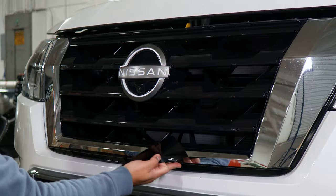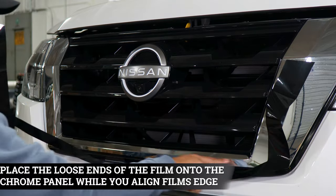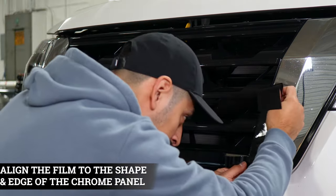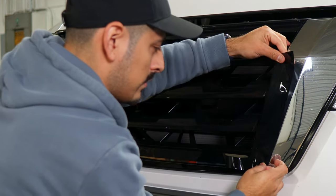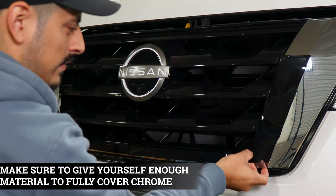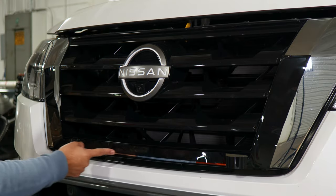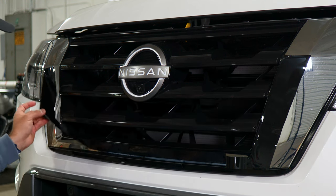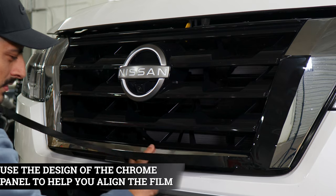Now that we finished installing the lower piece, we can start with the next section. This piece covers from here all of this up to here. Just place the film — with this one you can start by aligning it on the curve and then it should follow through until you reach to the top. Hold it and place it, making sure it follows everything. You can always re-lift it to readjust it and then tack it down. Finish off aligning it from one end and work your way to the other. For this one you're only covering the middle section — there will be another piece that covers the top section.